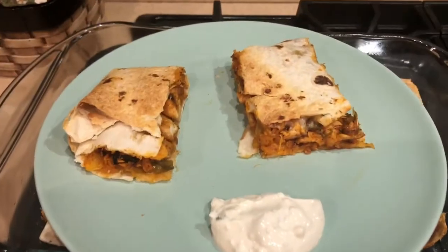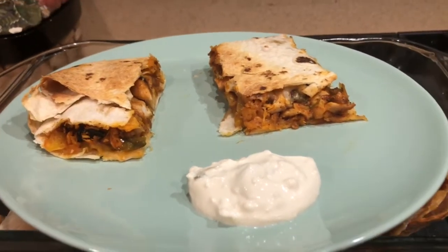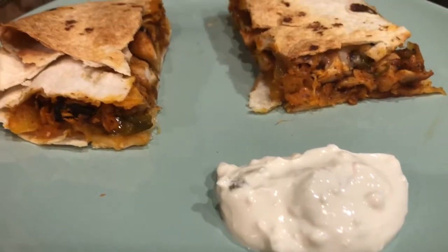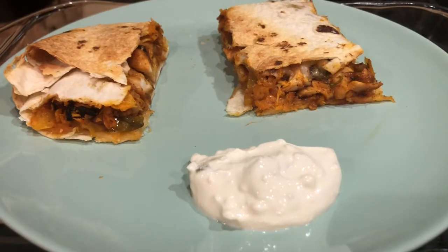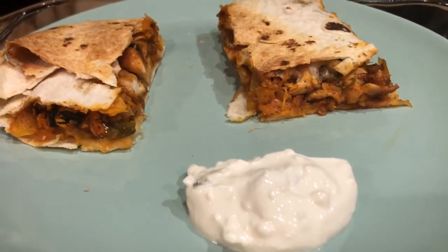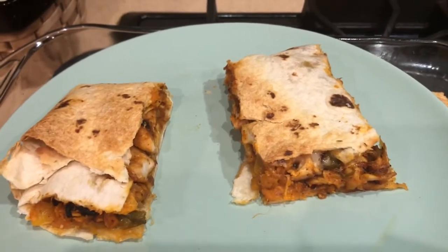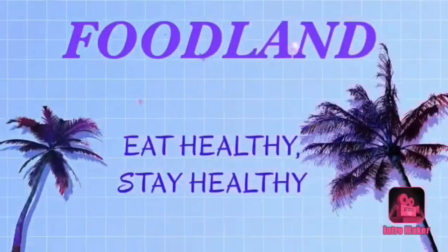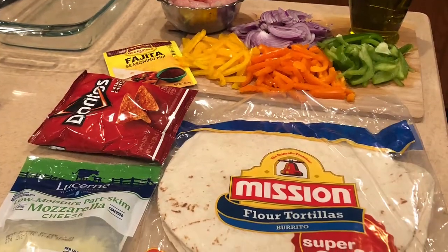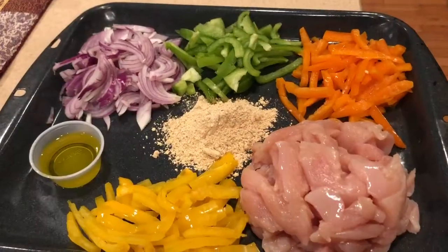Hello foodies, welcome to Food Land! If you're looking for a quick and easy meal recipe, here you go — chicken fajita slices with veggie cream cheese, all in just one pot dish.